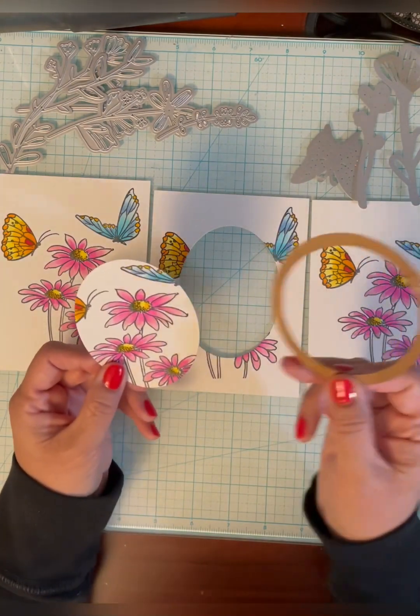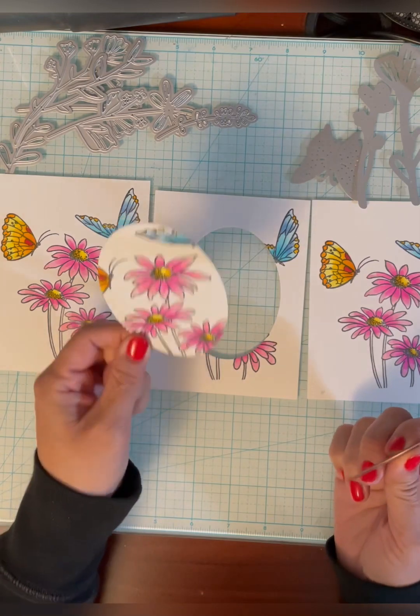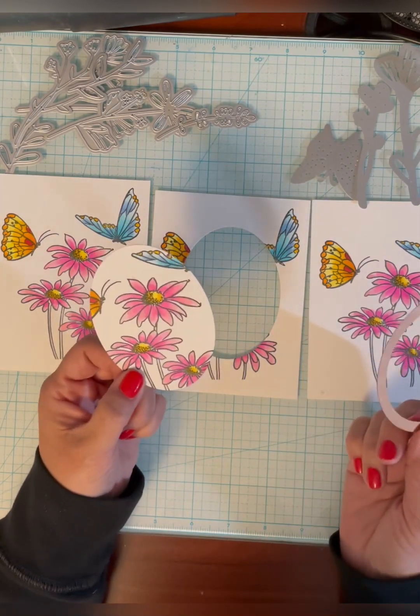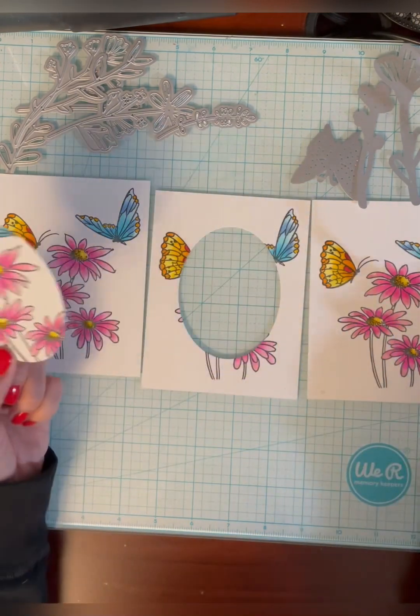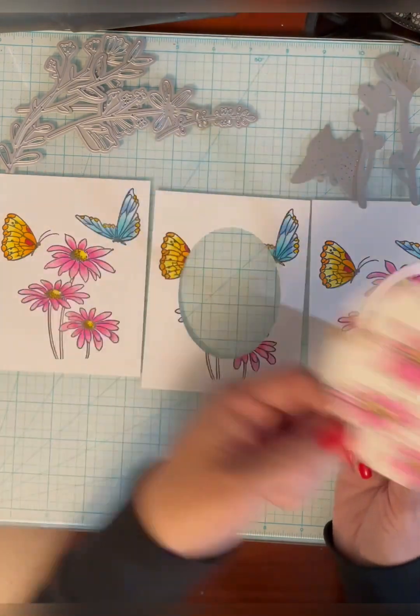I cut out this oval from the central panel — this piece I'm not going to need. I didn't really have to color it in but it's just easier for me to do it this way and not have to worry about coloring in pieces I miss later. So this is just going to be discarded.